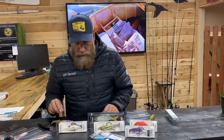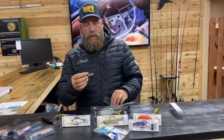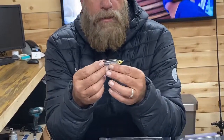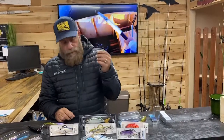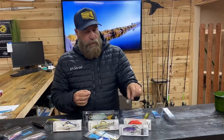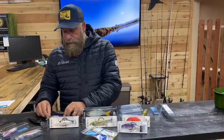There are also variations of jerk baits called hyper jerks. The difference is these don't have a lip — to get them down to the depth you want, you just let them sink. They have a flat nose on the front and will move erratically. You want to do a little more twitching and jerking with these. Sometimes picky fish will give you more strikes on these smaller ones, which represent minnows or bass fingerlings.